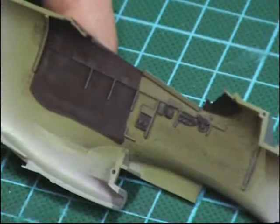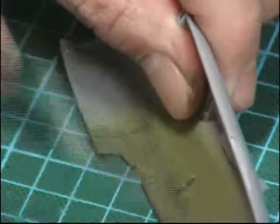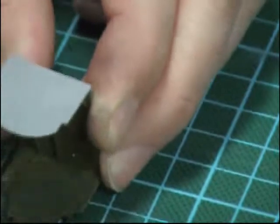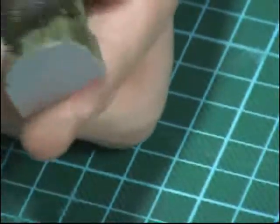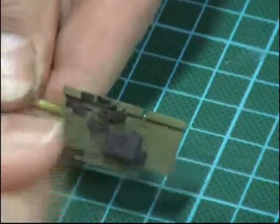It just gives a nice dirty, sort of worn look pretty quickly without being too much in your face. If you'd used silver it perhaps would have been a little bit too much — this way it just brings the entire bit to life. So we'll just do some down on the back here and a bit on the floor, and we've got the other side panel here for the P-47.